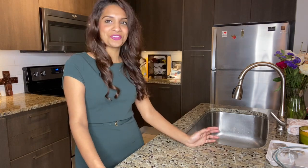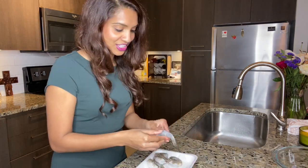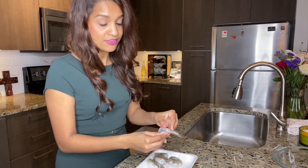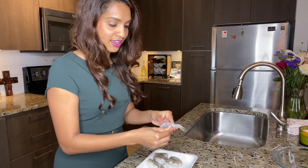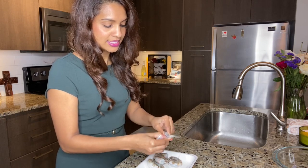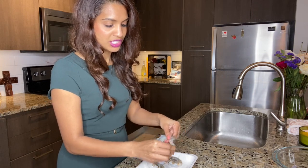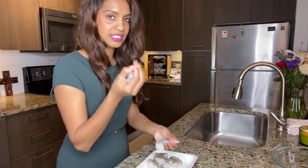They did have the shell on them, and for those of you that are scared and don't know how to de-shell a shrimp, I saved five to do in front of you. When it's de-veined already, it's pretty easy. The shell is cut, so you just peel it out like this. The end is kind of the hard part where it's a little stuck together, but you just keep peeling and then pull off — it's easy like so.